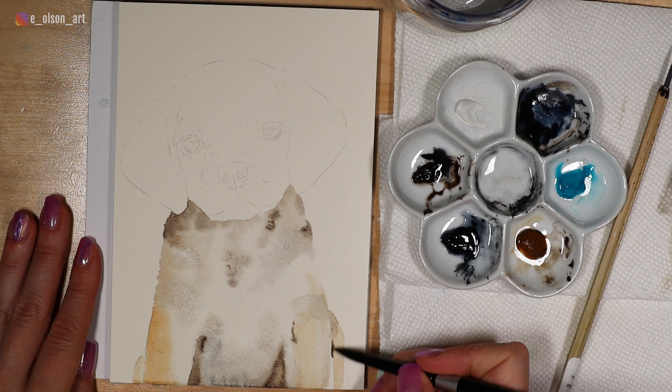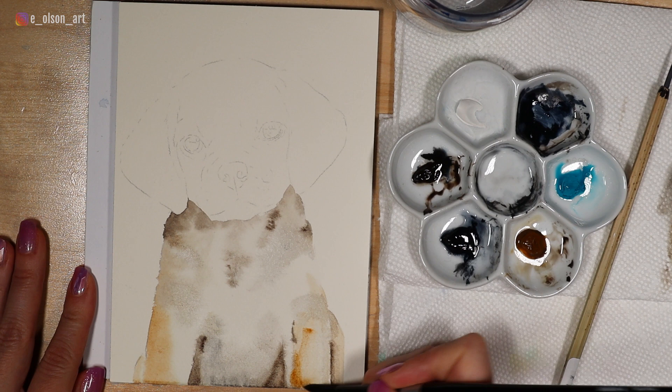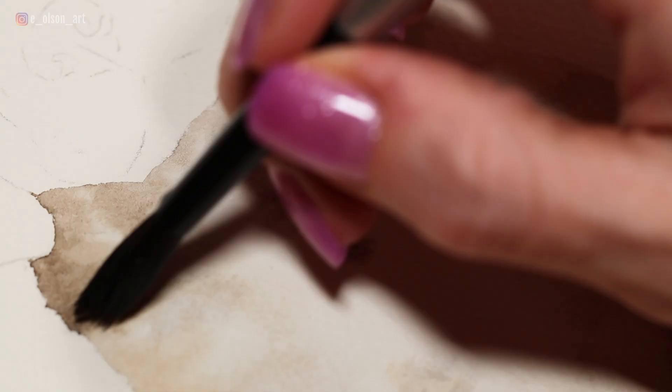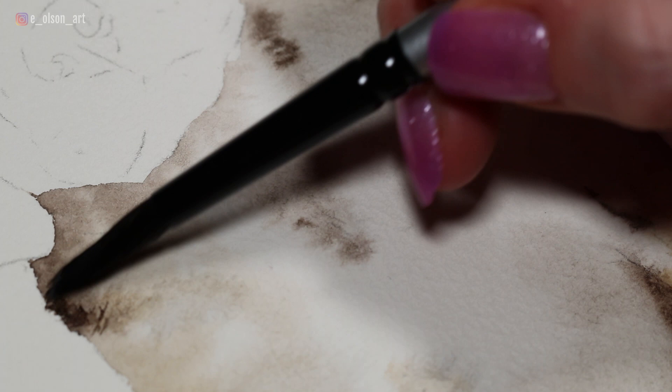I've applied a bunch of fairly subtle colors to the body: raw umber, some sepia, and a little bit of Payne's gray for variety. I'm staying fairly subtle with my values here, only applying darker colors around the edges of the body and where I see the fur going a little bit darker in value in my reference photo.